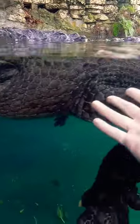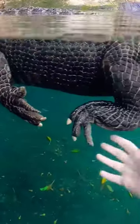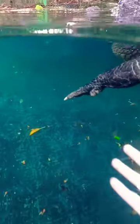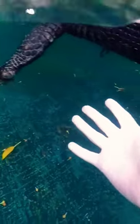Hi big guy, look at him! I love their feet — I always like to show off their feet. They have five toes in the front, four toes in the back, and claws are only on the first three digits. You can see he's missing a claw there, and up at the front the back two toes do not have claws either. And it's not that they're missing — this is how all alligators and crocodiles around the world are.